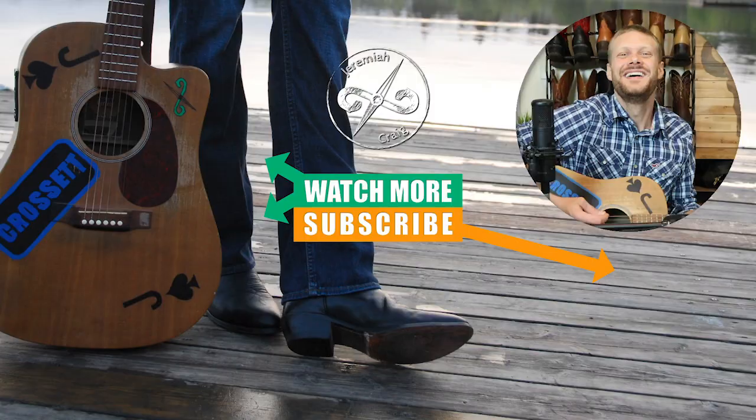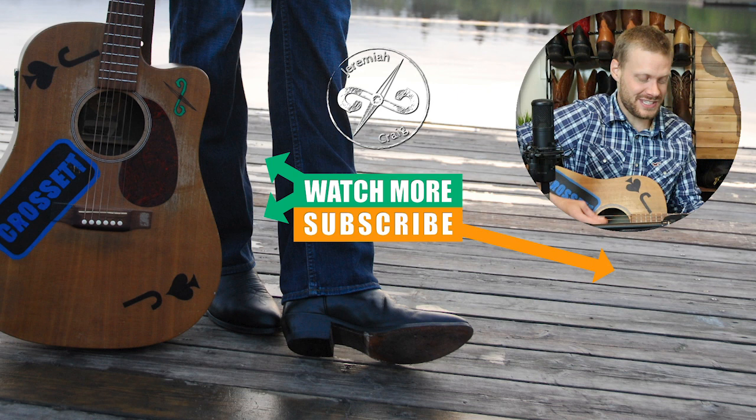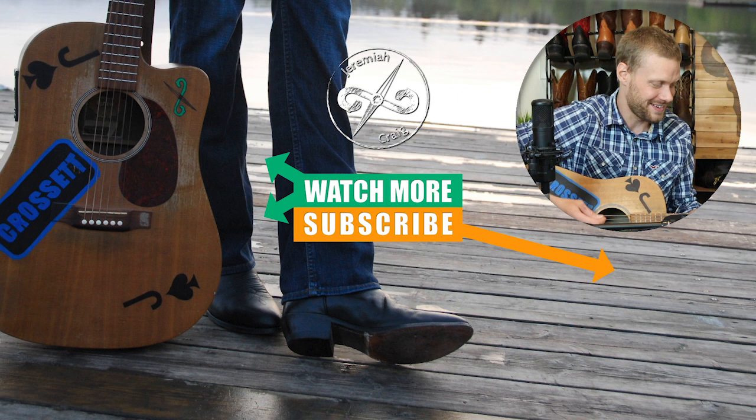Thank you so much for watching today. Don't forget to follow La Saboteuse on Instagram — link is in the description. Subscribe while you're here. Lots more content to come.